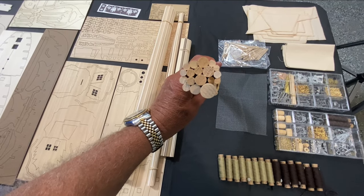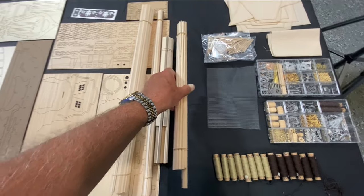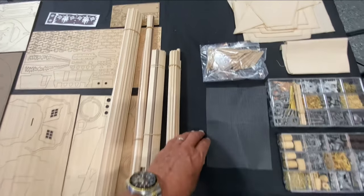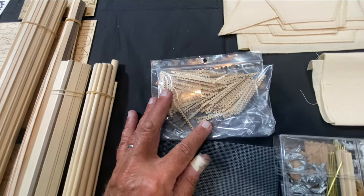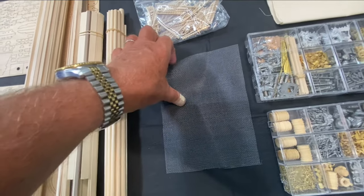Several sizes of dowel rods. It looks like I will be making my own grates — this will be a first for me. Some mesh screening.